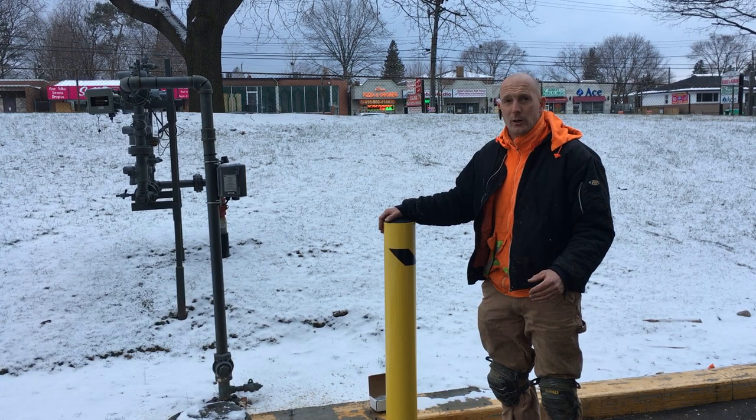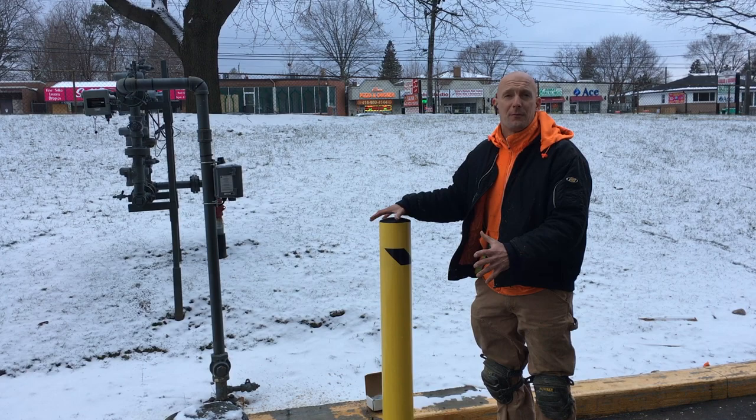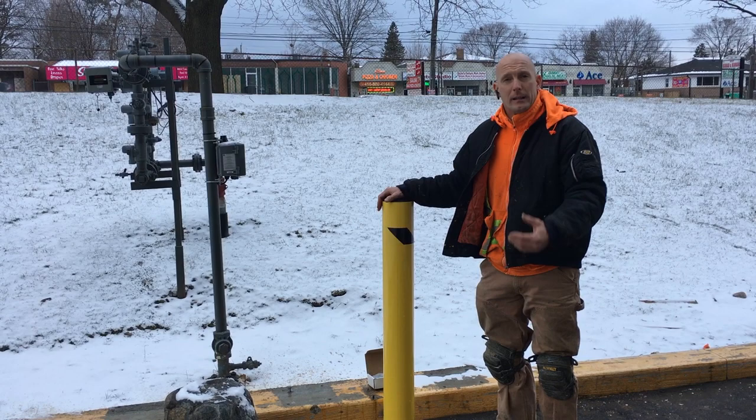Now if you've checked out my other videos, you've also noticed that I have a video of us installing bollards but they were sunk into the ground with concrete and asphalt. Unlike that, these are bolt-downs. They're already prefabricated from the factory and we have four bolts — we just need to bolt that in.